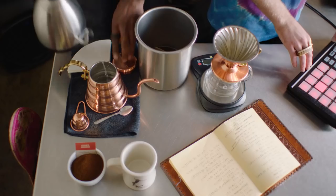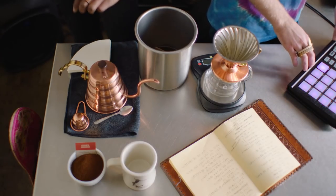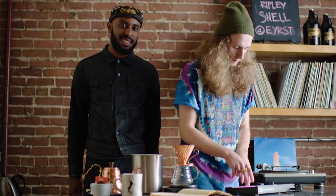I'm a Stumptown barista. Mr. Adam Murray, he's Neil Von Talley, we're Ripley Snell. I'll show you how to make a mug of coffee in three minutes using V60.